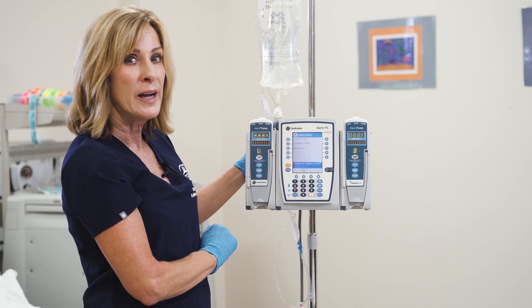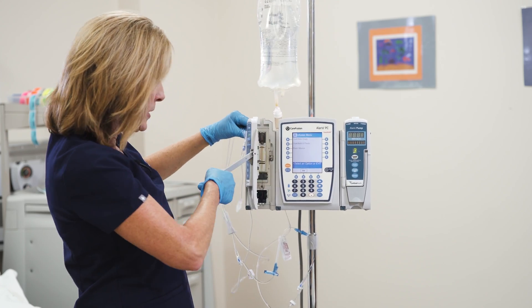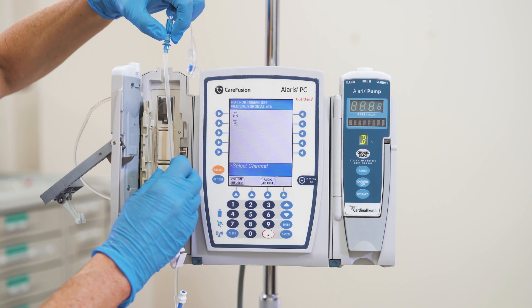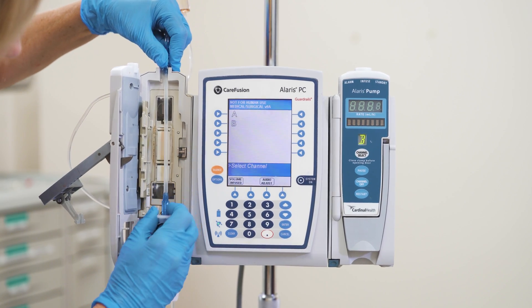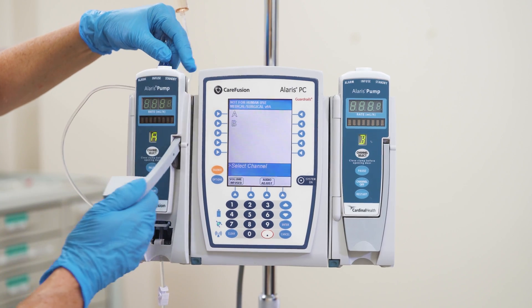We're going to go ahead and put the IV tubing into the pump. We're opening the door and taking our tubing — with the little edge at the top and the blue filter below — and pushing it in. It's going to click. Once it's clicked in, we're going to close the door gently.